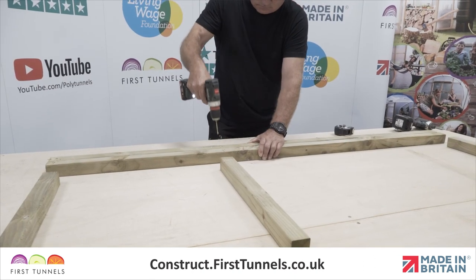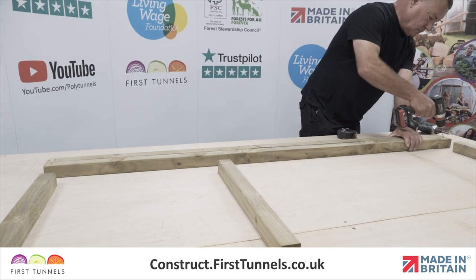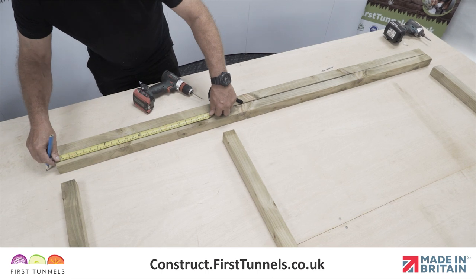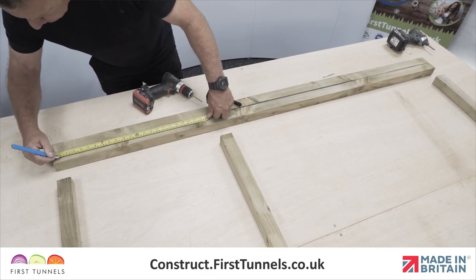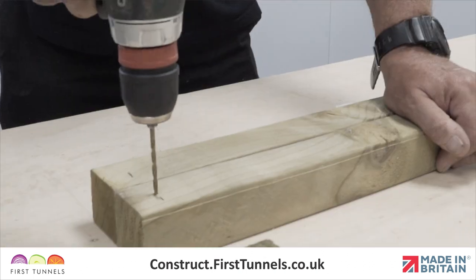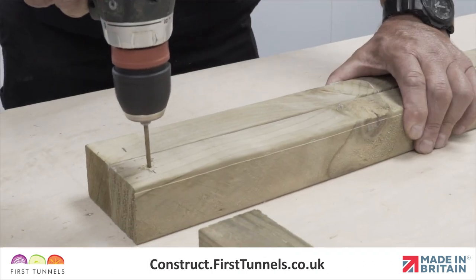To get started, we will drill three pilot holes in each upright with a 3mm timber drill bit. Using a tape measure, mark the position of the holes on the upright with a pencil. Holes are required 3cm in from each end of the upright, and the third hole needs to be 65cm from one end. Ensure you drill the holes central to the width of the timber.